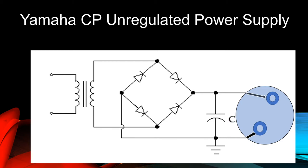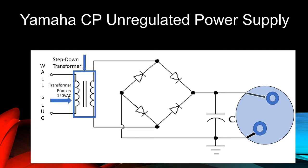Let's identify its parts. On the left is the wall plug. It's connected to the 120-volt AC primary of the step-down transformer. The transformer secondary steps the voltage down by a factor of 10 to 1 and transforms the output voltage to 12 volts AC. The 12 volts AC from the transformer secondary, as measured between the red dots, is now applied to the next component to the right.